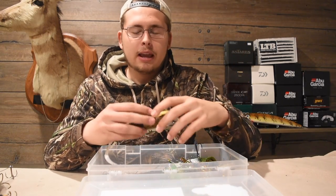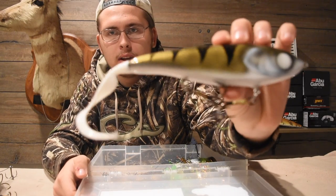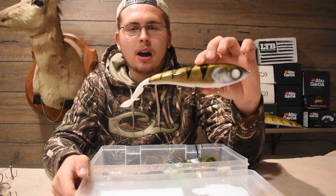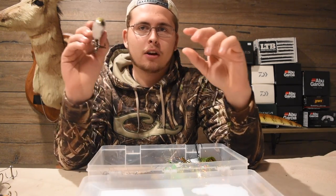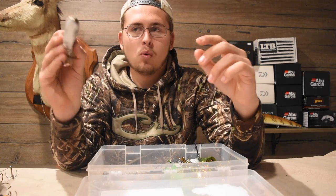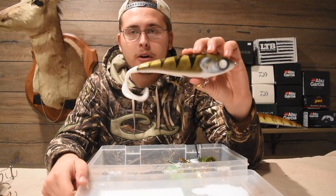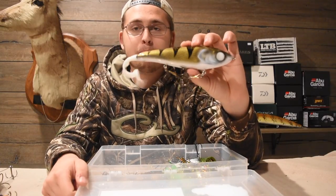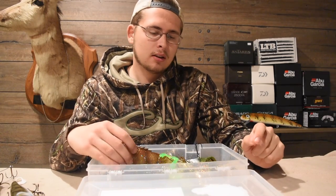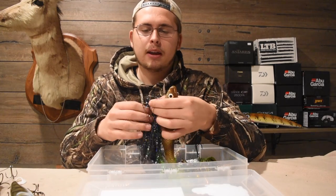The last hard bait is a glide bait — this is a Narcan 7-inch in a really sweet walleye color. It's got a soft plastic tail on the back and has a crazy twitching action in the water, going in all different directions. This one takes a little more work to fish, but it's a really cool bait in the water.